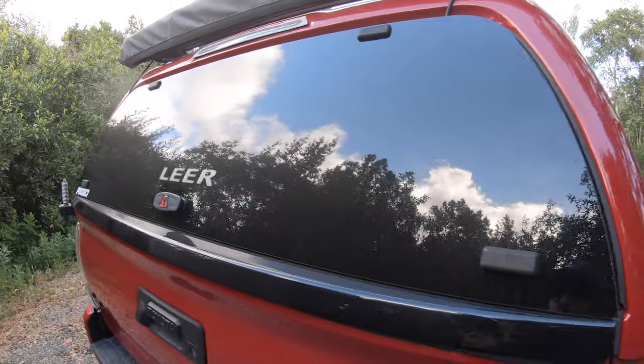An added benefit was that I knew there'd be times I'd want to secure stuff in the back of the truck, and I knew at some point I might want to put a rooftop tent on — so getting a shell made sense. It was just a matter of figuring out which one to get. These aren't cheap, so let's take a look from an owner's perspective.